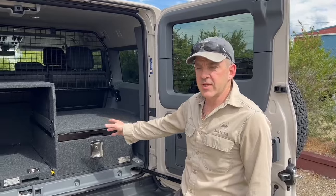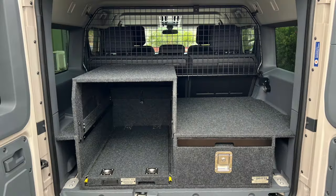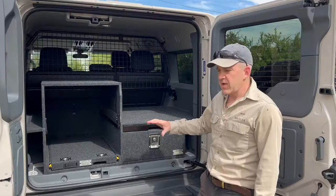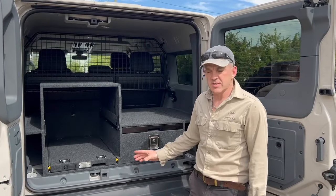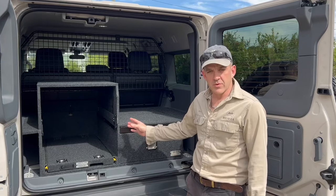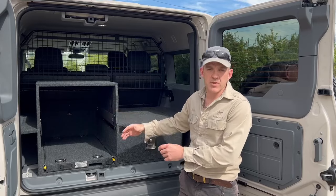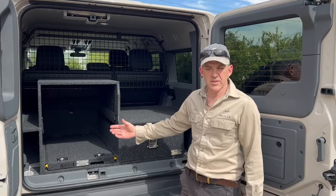G'day guys, Beachy here from Drifter. Another one of our Drifter drawer systems here in the Grenadier. This one is what we call our wagon number two system. Every system we do is custom made, so this is built for this particular customer's fridge, the orientations he wanted, and with the features and extras that he wanted included.